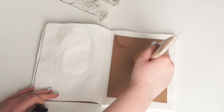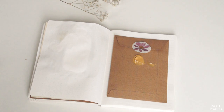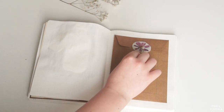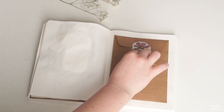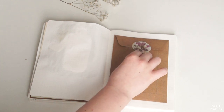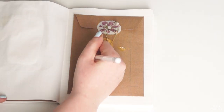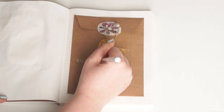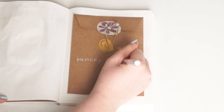Since this page kind of looks boring right now I'm going to decorate it. I do this by adding gold acrylic paint, an image of a flower, and of course another dried one. I'm finishing it by writing down the title 'Memory Keeper' and I use my fineliner to fill up the white space with some doodles.